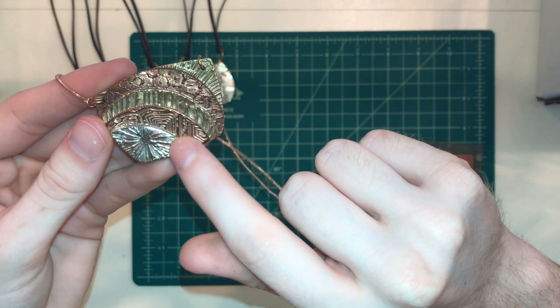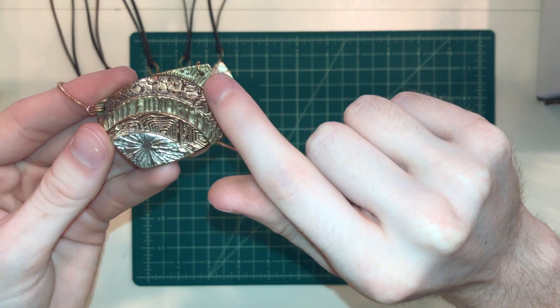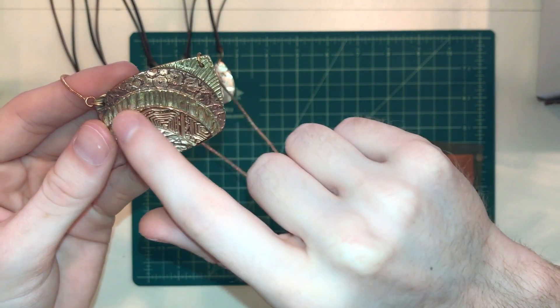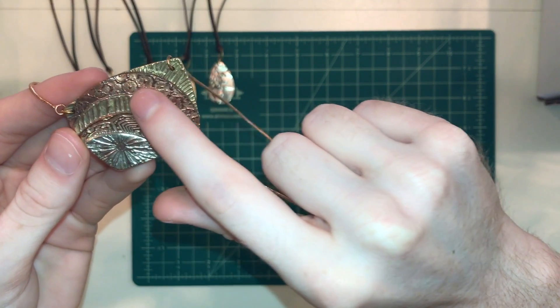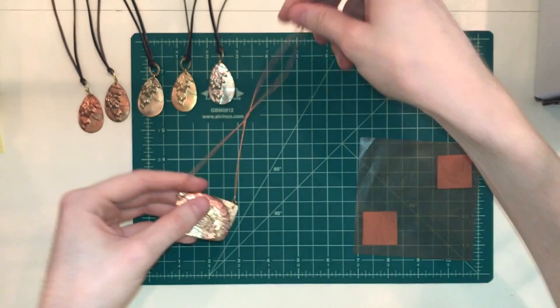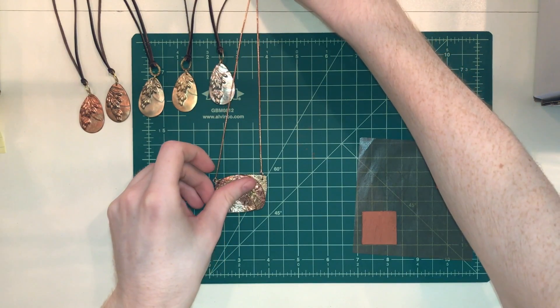You can clearly tell the difference between the colors, which is really great. And you can see how well it picks up textures — just look at that, it's beautiful.